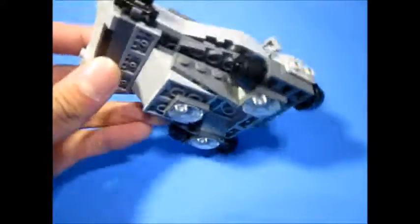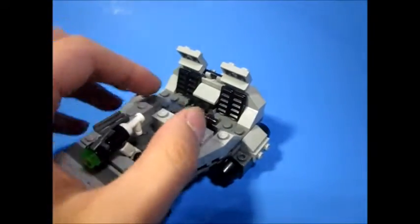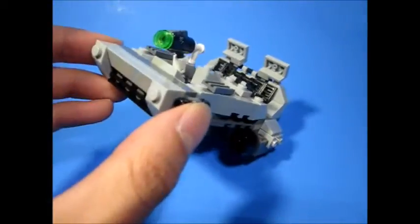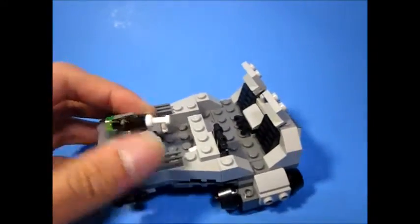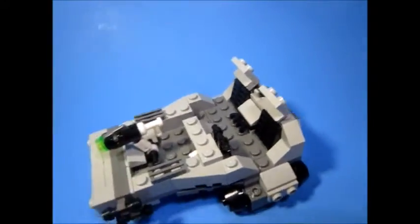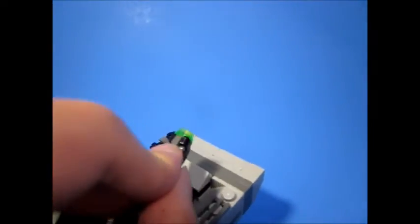A lot of things I kept the same overall — the body, this top section I just spread out too. I even kept the stud shooter because I wanted to give it kind of a LEGO feel, like something LEGO would actually make. The snow speeder should have been like a $20 set to begin with. I don't know why — I just wanted to add those six studs.